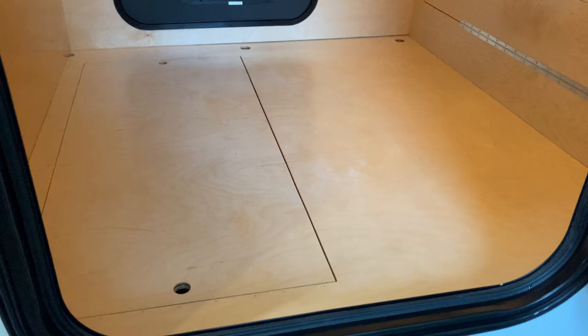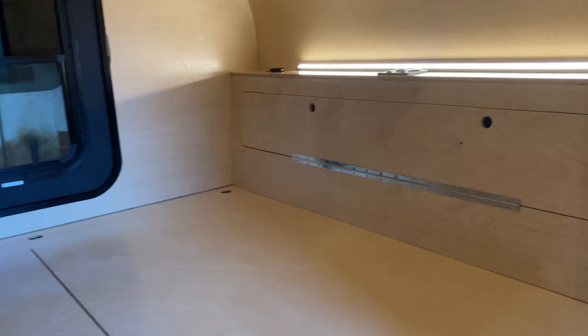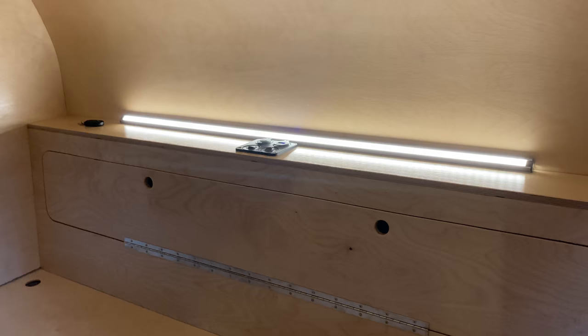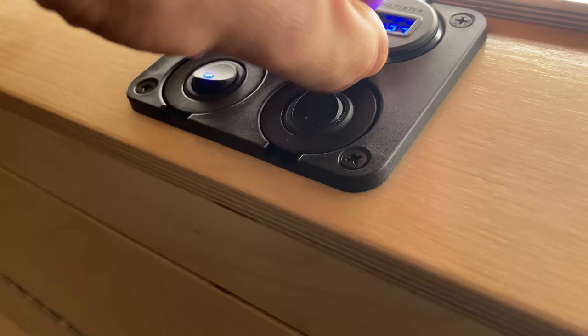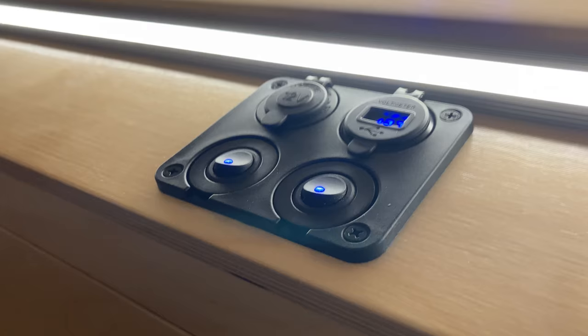I'll show you the cabin. My mattress should be here any day now. I took a lot of inspiration on the interior from a teardrop company called Escapod. They had a similar headboard style — it flips down like this. There's a 36 inch LED bar light; I got those from SuperBrightLEDs.com. 12 volt power, voltmeter, USB ports.